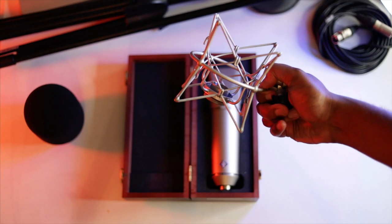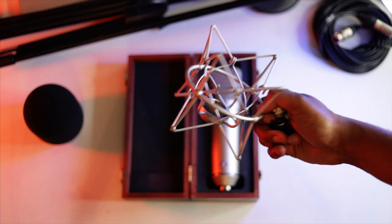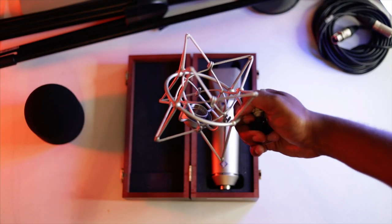So I hope this makes sense guys. I hope that you guys go out there and get your shock mount, and I hope that this isn't too much of a shocker — go out there and get the perfect and the right shock mount for your condenser microphone.